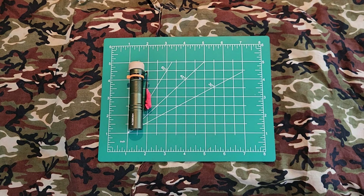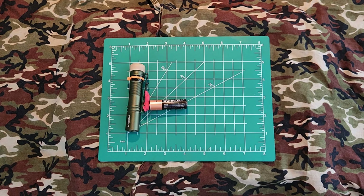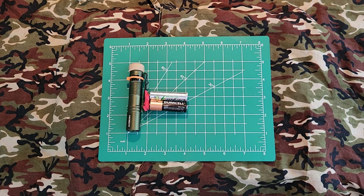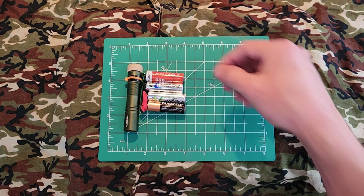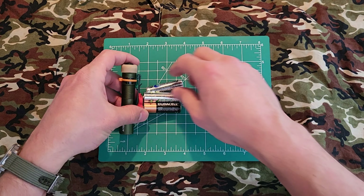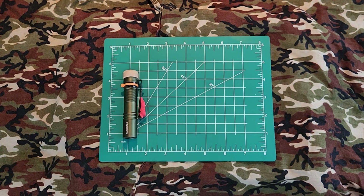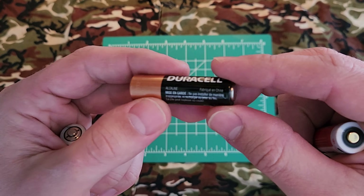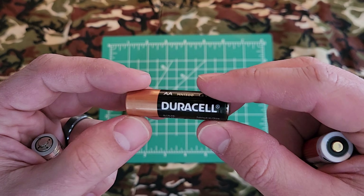Another benefit to this is the fact that it runs on double-A batteries. It is rated to run on your standard alkaline double-A's, which you can get at any gas station, Target, Walmart, or camping store. You can also run it off rechargeable double-A batteries — nickel metal hydride or nickel cadmium — and this flashlight is rated to run on those types as well.